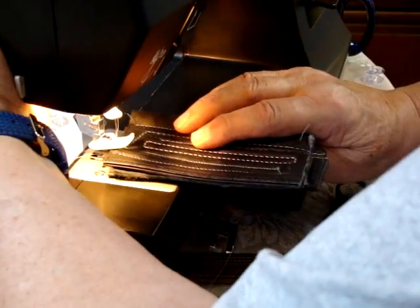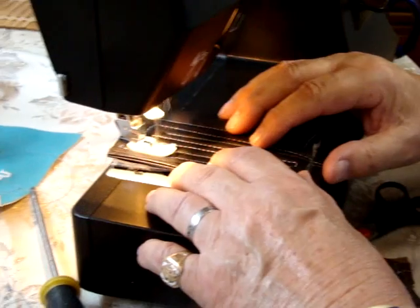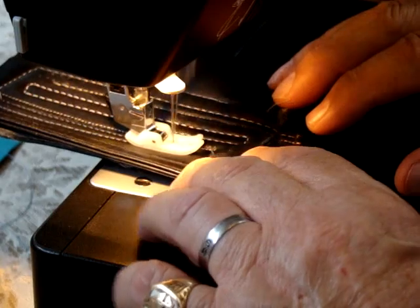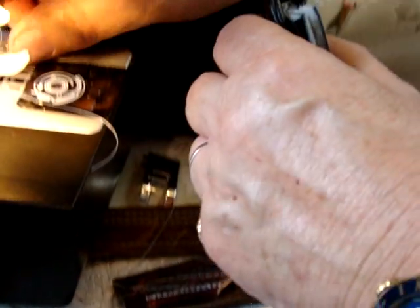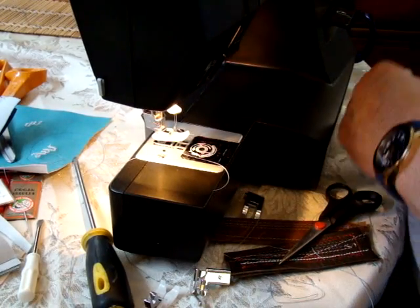Let's try it on that side. Okay, so that did a nice stitch there. So we got that aspect of what we're trying to accomplish with a welting foot.